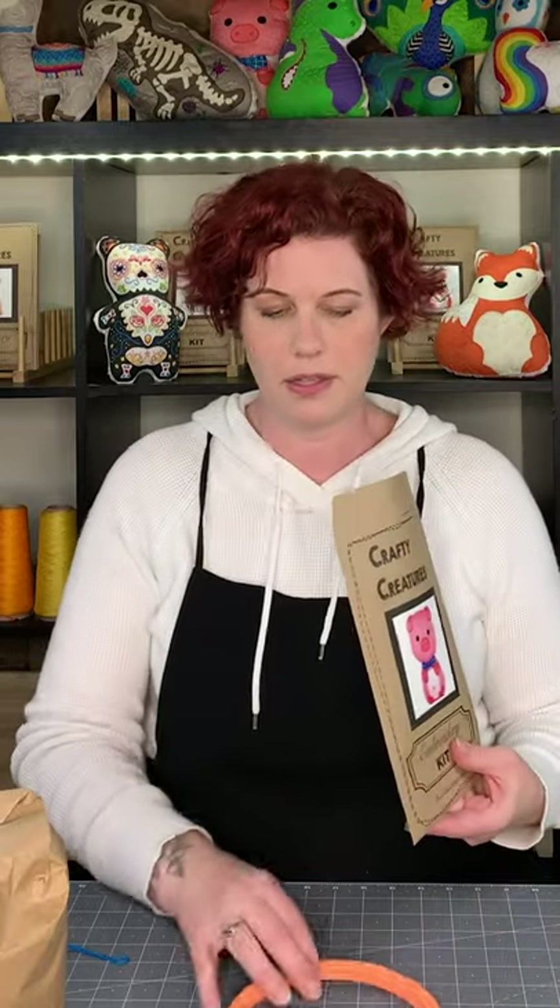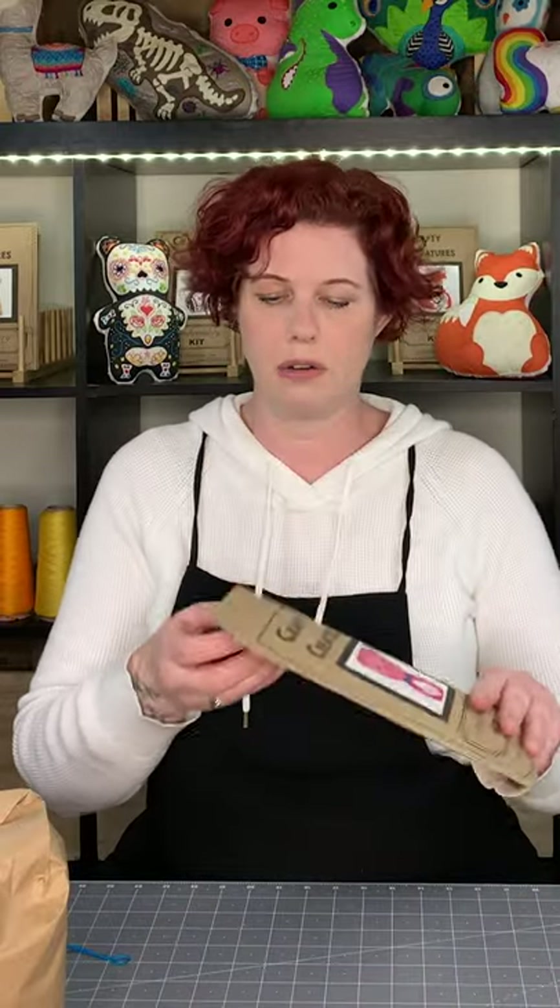You all have packets like this. In the packet there'll be a picture — that's why I gave everybody packets so they know what they're looking at and making. You will also have what I'm calling a stitch instruction guide and a stitch guide specific for the kit. This one's the pig, and it also has what colors you use and what is recommended.